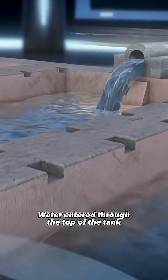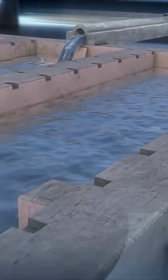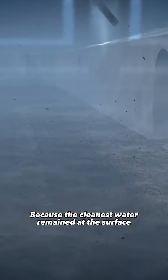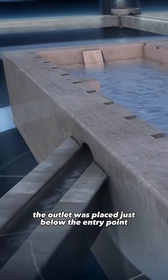Water entered through the top of the tank and flowed slowly through a series of chambers. This allowed suspended particles to settle at the bottom under the force of gravity. Because the cleanest water remained at the surface, the outlet was placed just below the entry point.